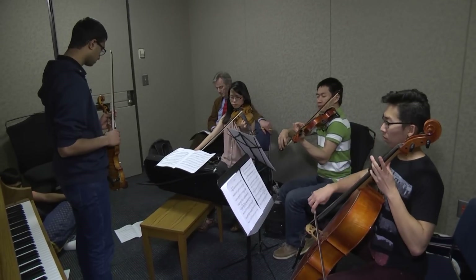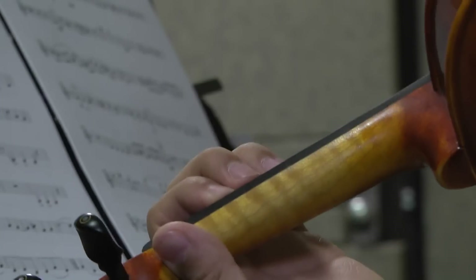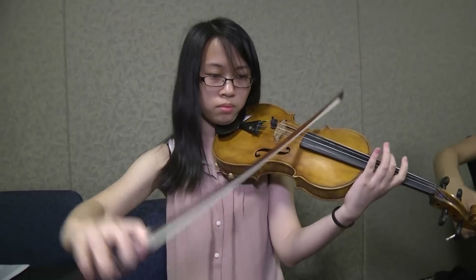When everything comes together, it's not just about you and your part, but you're contributing to this greater whole and you can kind of appreciate it even while you're playing. Four other student musicians will help Harish perform his work at a future concert, and he's making sure they know exactly how to play it.